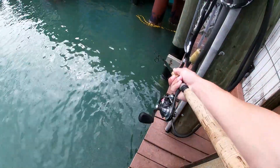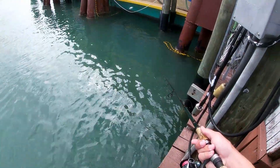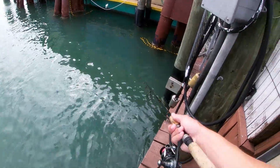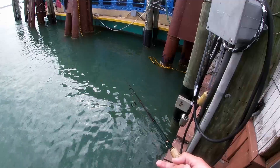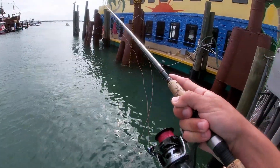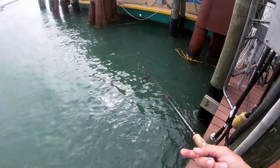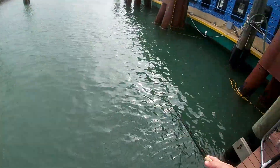I don't know if you guys can see, but look at all that — those are all glass minnows. Everything in this little area is feeding on them and that's what got the snapper and all the fish fired up. Did you see that snapper jump over the line? That was sick. All right, don't set the hook — it's a circle hook.